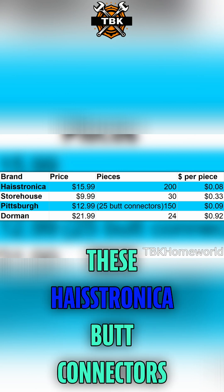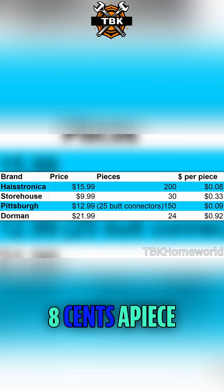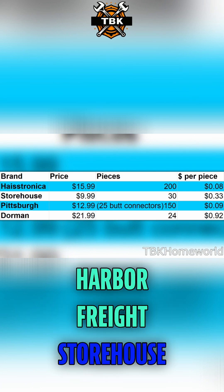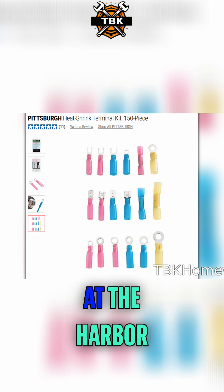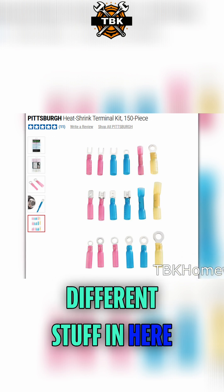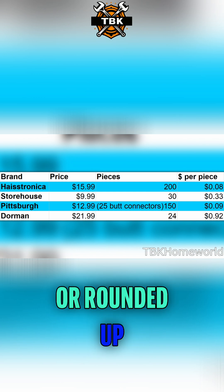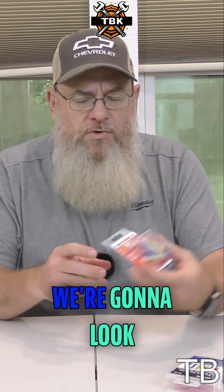The Haastronica butt connectors break down to basically eight cents a piece — that's a really good price. If you go to the Harbor Freight Storehouse, these break down to 33 cents a piece. The Harbor Freight Pittsburgh kit doesn't have a lot of butt connectors but even those come out to about nine cents each.